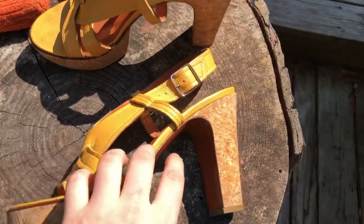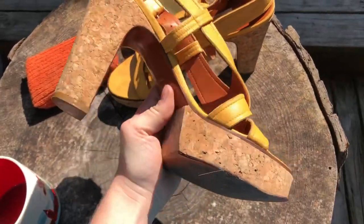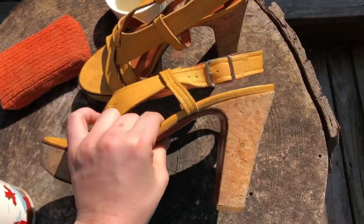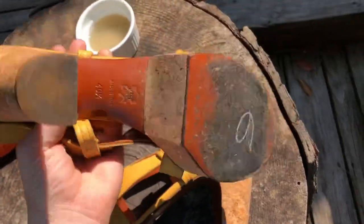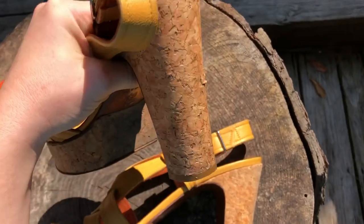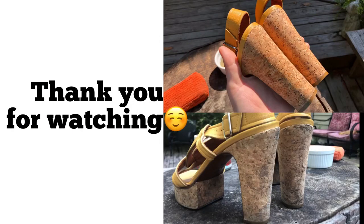Okay, so this is the after and they look so much better, and that was so easy to do. Just warm water, white vinegar, and dish soap. Thank you.